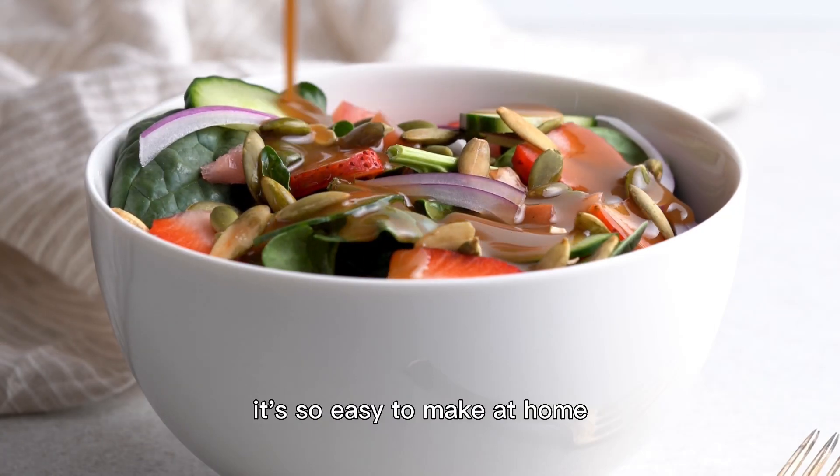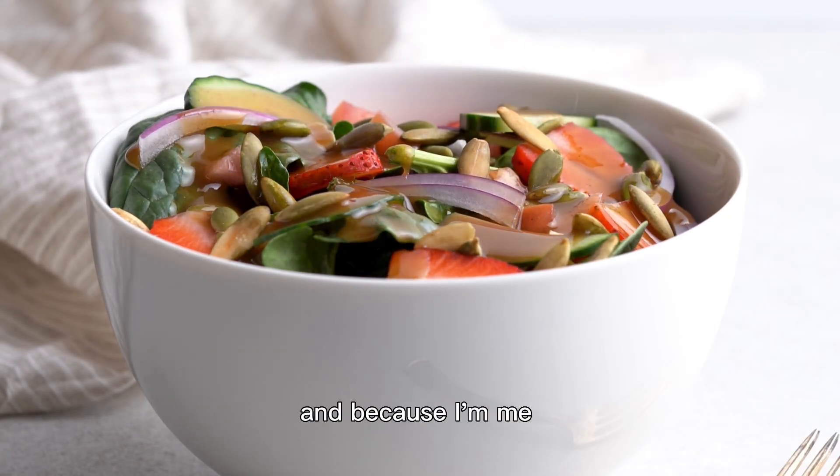Stop buying bottles of salad dressing — it's so easy to make at home. And because I'm me, I made a formula.